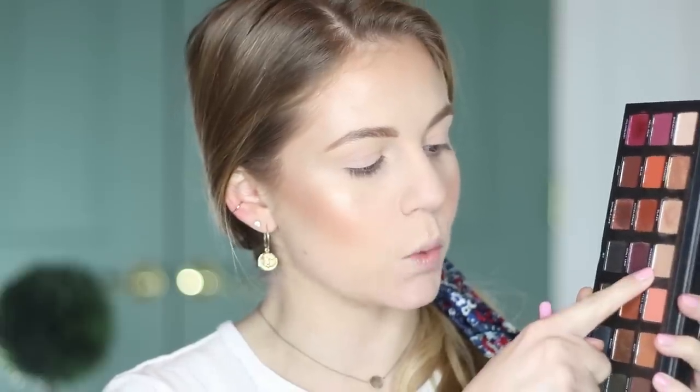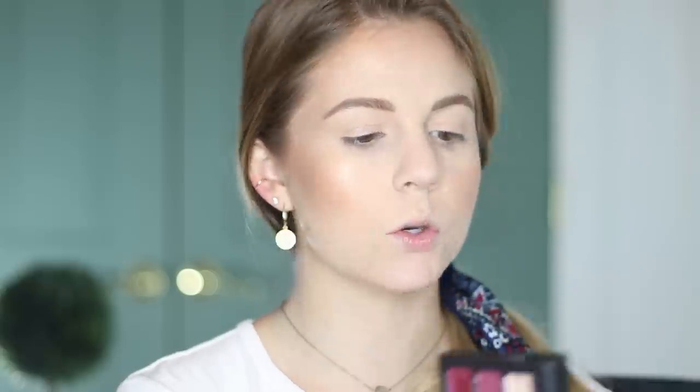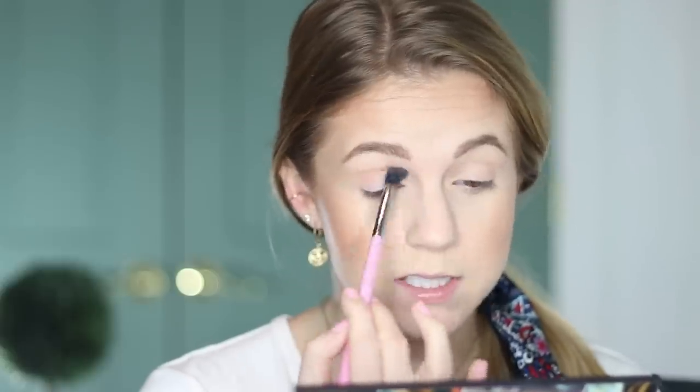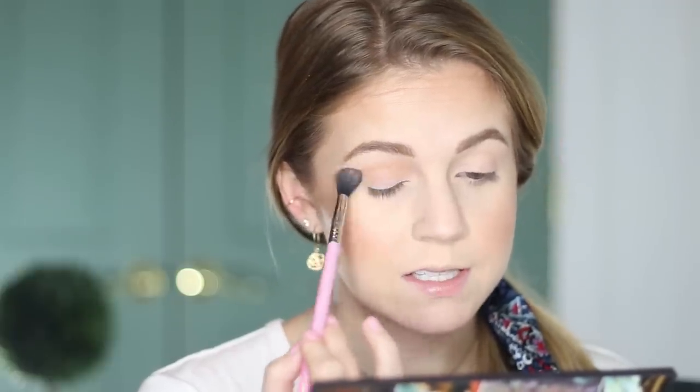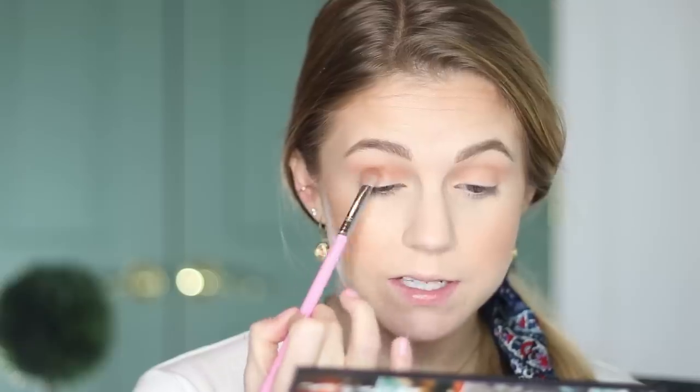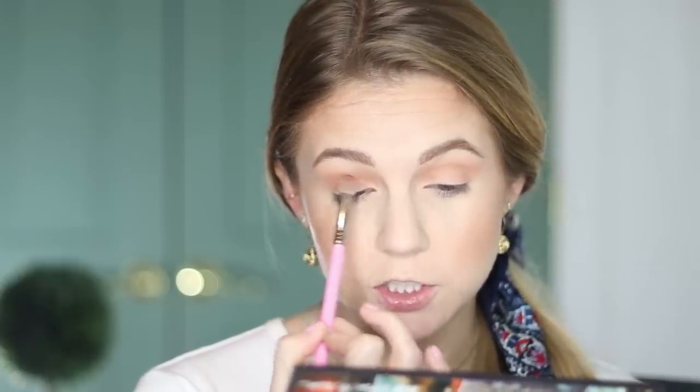So to start building up the crease, I'm going to combine the shades Weekender and Riff and just kind of dip into both of them. If you are quite a bit darker than I am, you could probably just go right in with Riff, but I want to tone it down just a little bit so it's a little bit softer. I'm taking this on a big fluffy blending brush — this is a Sigma E40 — and just starting to spread it out everywhere from the crease and pretty far up. You can get a little messy with this. Now switching to an E25, I'm taking just Riff and buffing this into the crease, keeping it just in the crease.